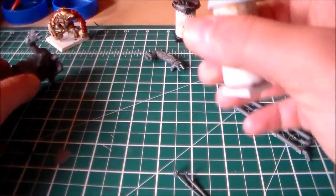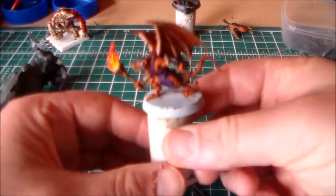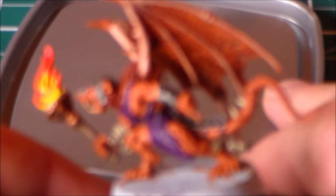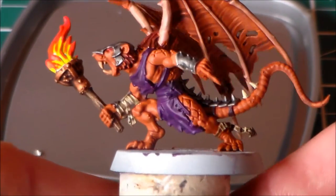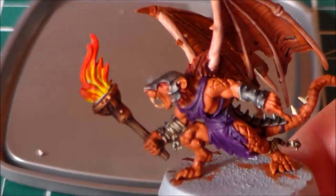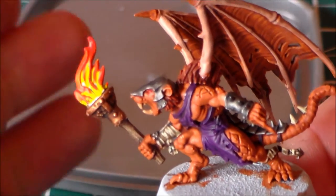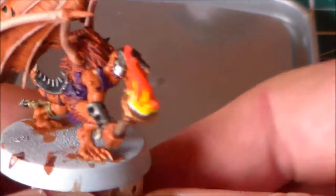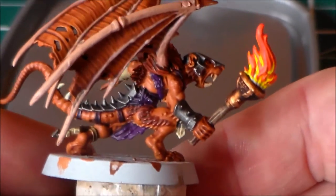Finally I got around to doing a lot more work on my Debt Runner conversion. A lot of the colors are finished — just a few highlights and a bit more work on the skin. I got the torch finished which I'm really happy with. I'm thinking about putting a gloss varnish on it to get that kind of glow effect, but I'm not sure — I think it might ruin it and I'm kind of happy the way it is.